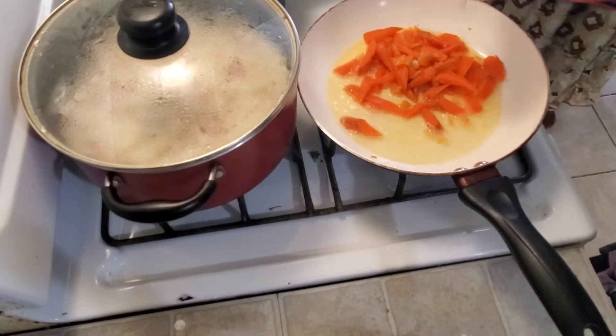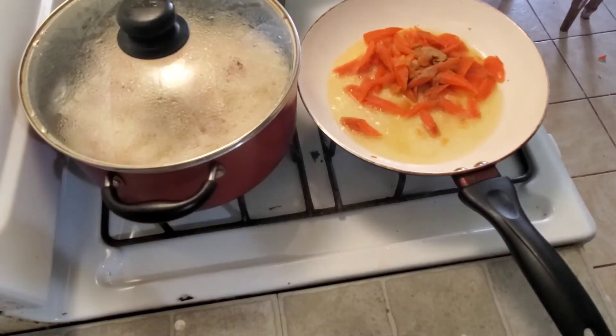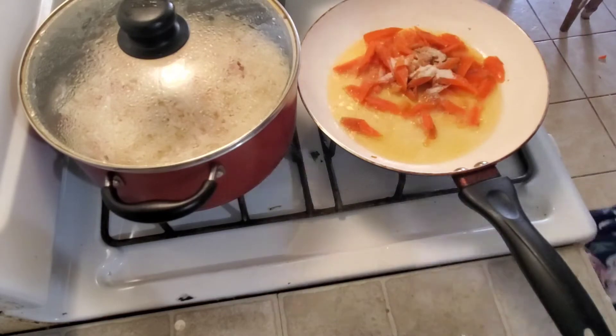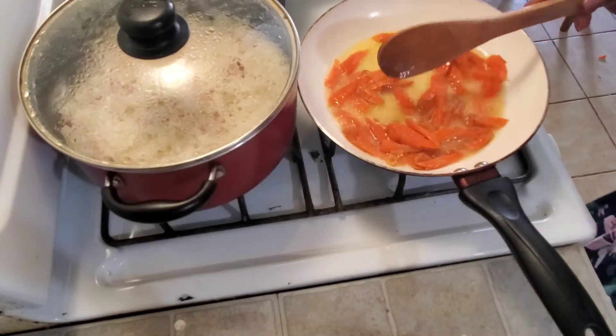I did not use all the bell peppers — I used half of each color. I'm gonna start by cooking my carrots first because they're the strongest of the vegetables. To my carrots I'm adding some garlic powder and some salt.